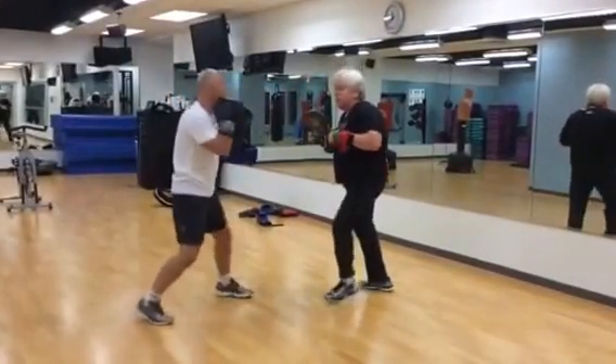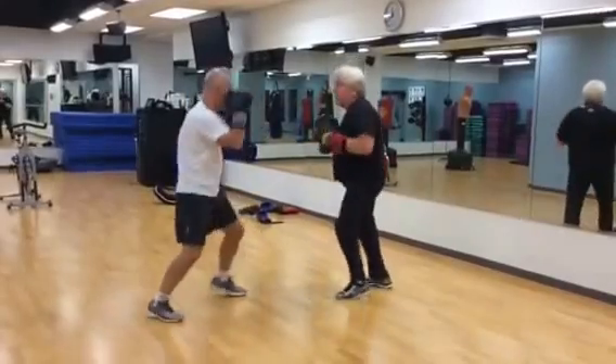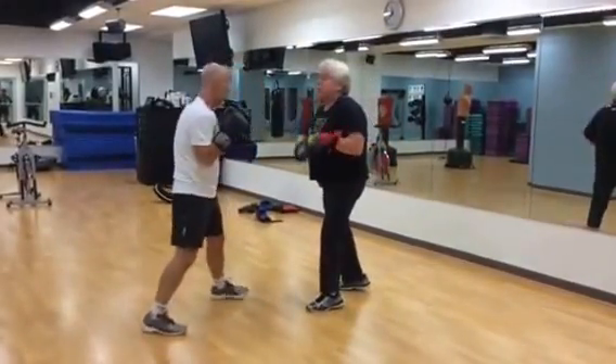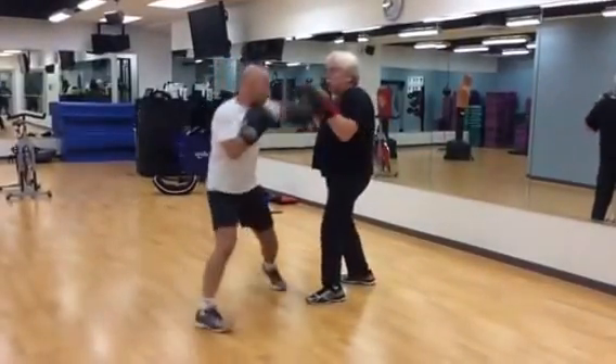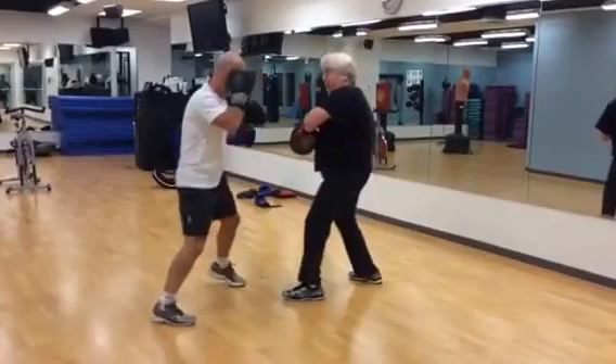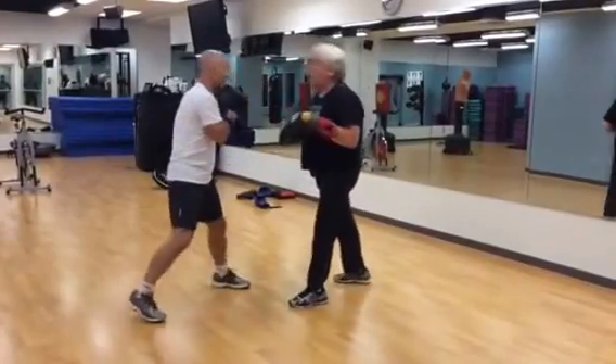So we're going to add some evasion in there. And again — good. And we're going to do the left hook: one, two, and left hook. Right up and go, left up and go, right up and go, left up and go. Okay, great — we've got all four basic punches.